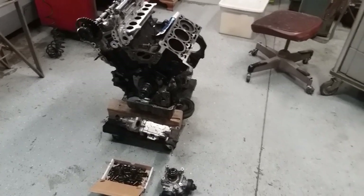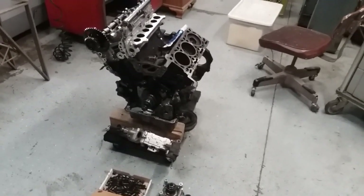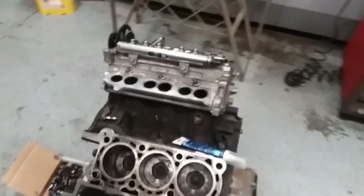I'm making a video on the EcoDiesel engine — the six-cylinder EcoDiesel engine using the Ram 1500. My EcoDiesel blew up and I took it all apart, and now I'm putting it back together.